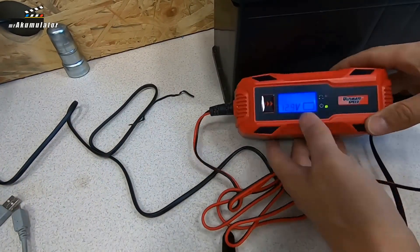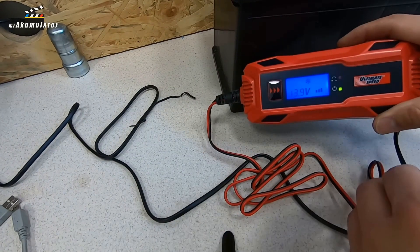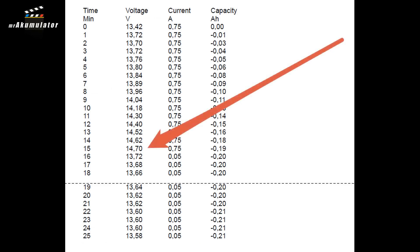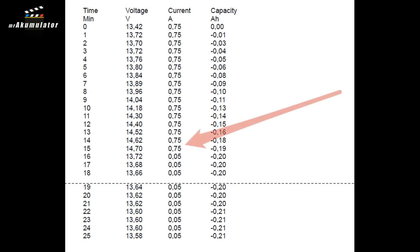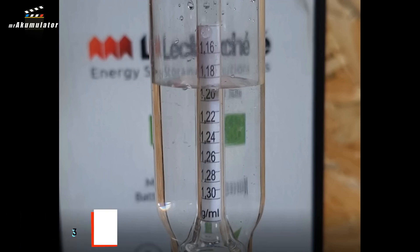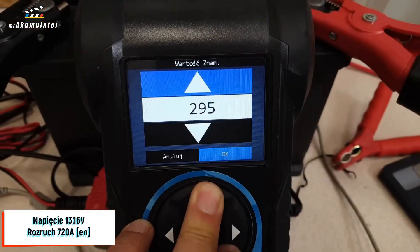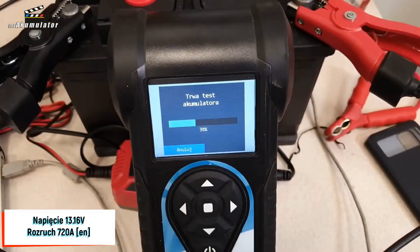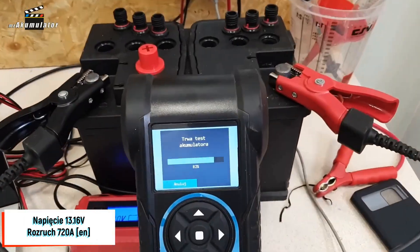As a result, I connected the charger once again. The next day I saw that this second charging ended very quickly — completed after just 25 minutes — and the maximum voltage recorded was 14.7V. However, the current intensity did not exceed 0.75 Amperes. Quite disappointing. I checked the electrolyte density, and it increased by 0.01 to 1.19 g/cm³. The electrical parameters measured 720 Amperes at a voltage of 13.16V at 21 degrees Celsius, according to the EN standard.